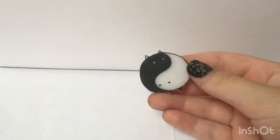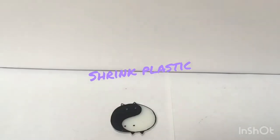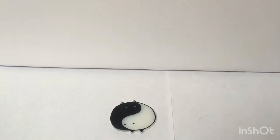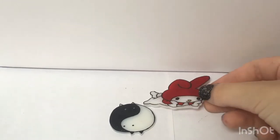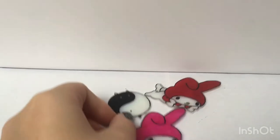Another fun way to create cabochons is with shrinky dinks or shrink plastic — they are the same thing. You can get shrinky dinks for pretty cheap, about $15 at Target for a big pack of them. That's what I paid.